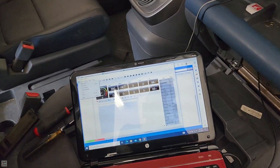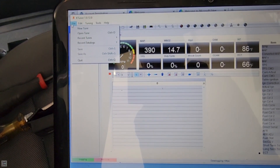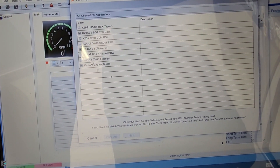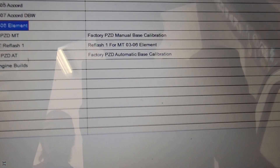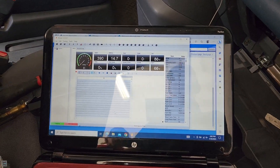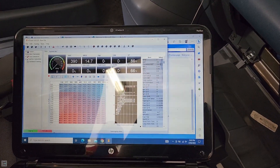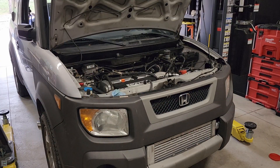Once you've got the KTuner software up, you want to go to File > New Tune. It's going to bring up a list — go down to K24A4, 03 to 06 Element. We're going to go factory manual base calibration, the first one here, and hit Next. Now we have our base map loaded up. First start — let's go.